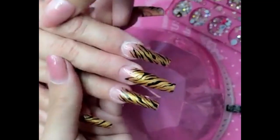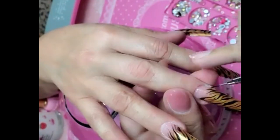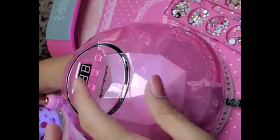Beautiful, look at that you guys — isn't she snatched? See how quick that was. And then another little dot right there. Let's bake this for 30 seconds. 30 seconds on the clock.